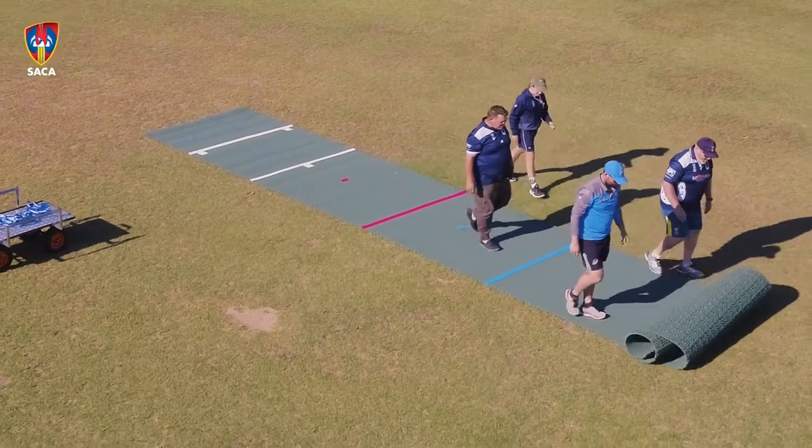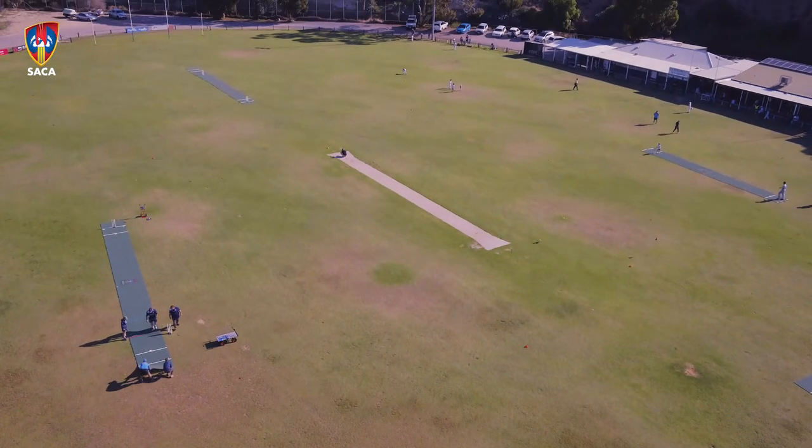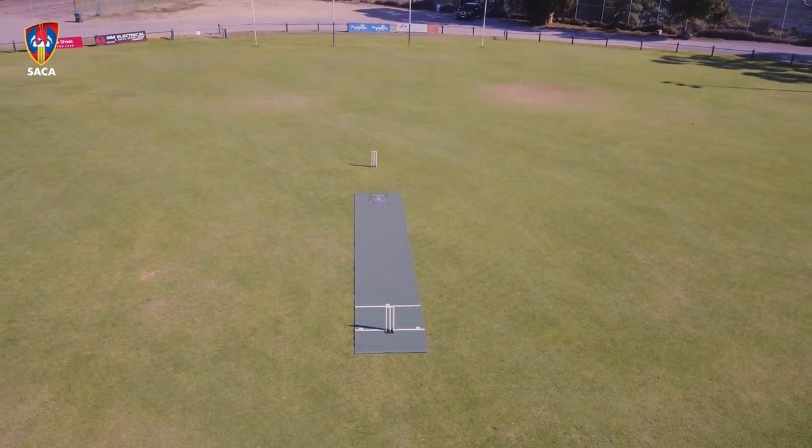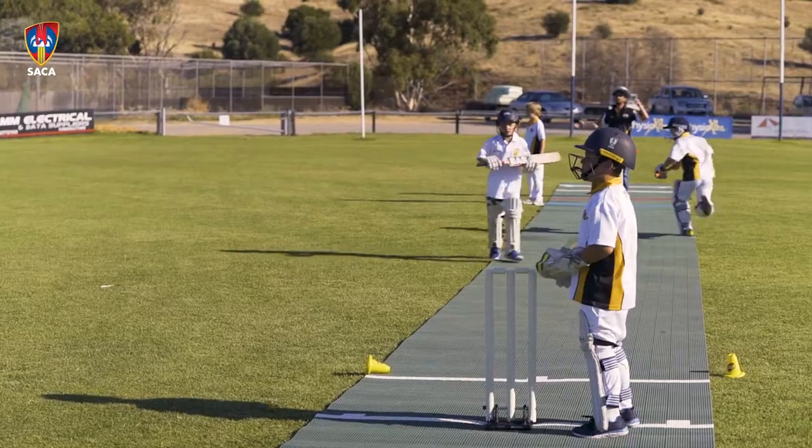We use them as a full pitch and you have the marks there so you can set your wicket distance for the different age groups. We've also split them in half so we can have other games going on. We've had them out at training for under-12s to have throwdowns on, so there are multiple uses for them.